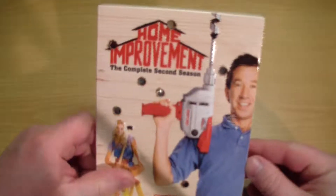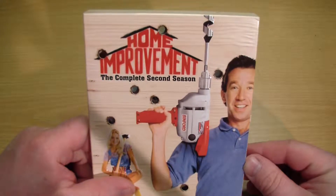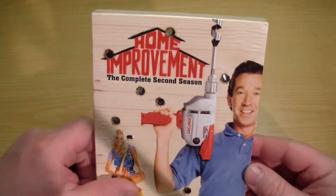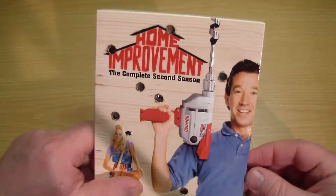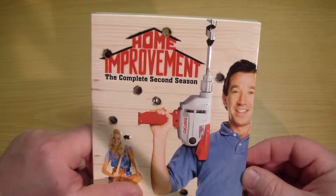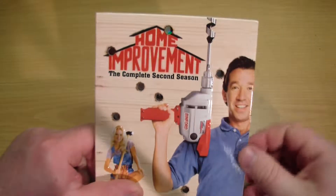I will leave an affiliate link below if you guys would like to purchase this on Amazon to help support the channel. I'll also leave links to all my social media sites if you want to follow. Thanks for watching — if you enjoyed the video give it a thumbs up, and if you haven't already, subscribe for more videos. I'll see you next time.